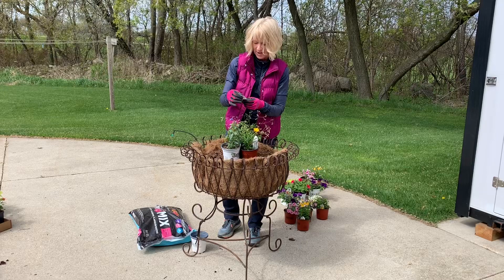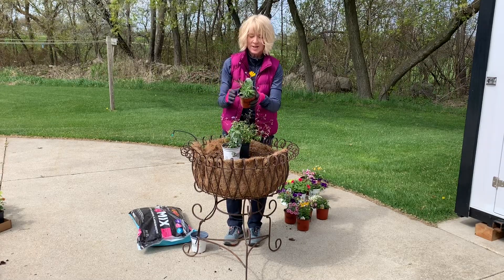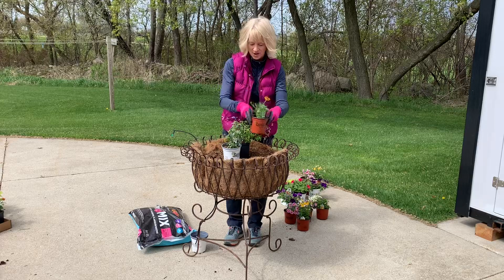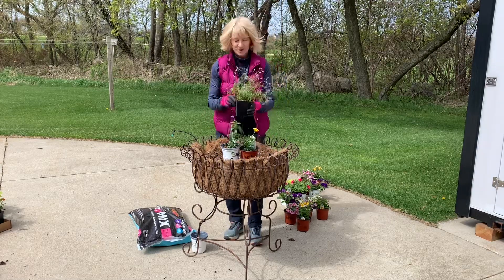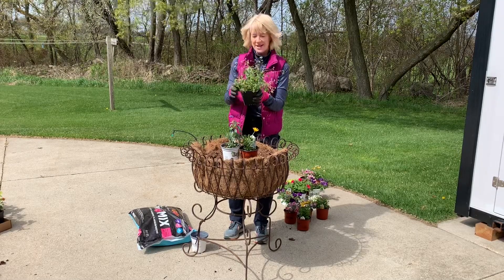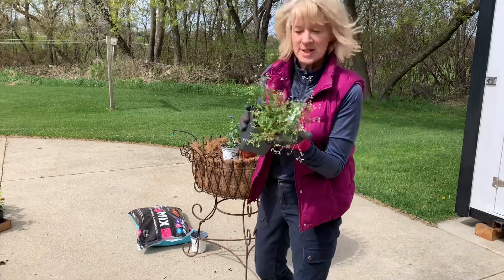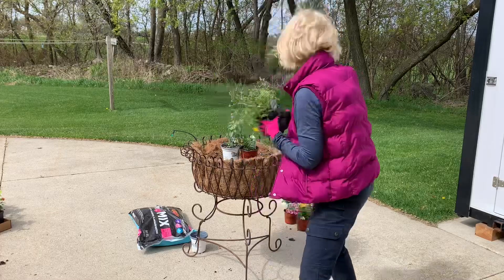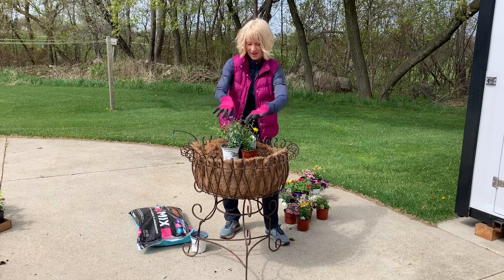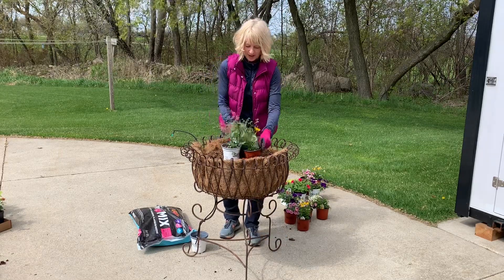I'm just looking for a little bit of height — this salvia is going to get about 12 inches tall. This here is called Bright Lights Yellow by Proven Winners, and this is going to be about 12 inches tall as well. And then I really like this one — this is a Euphorbia called Diamond Frost. It just gets these little airy white flowers; I'll bring it up a little closer so you can see. They're really tiny and airy and they'll just fill in this whole centerpiece, growing between everything. I think that will look really nice.